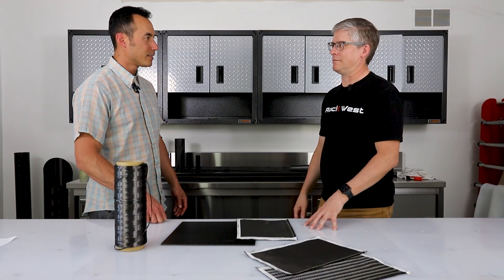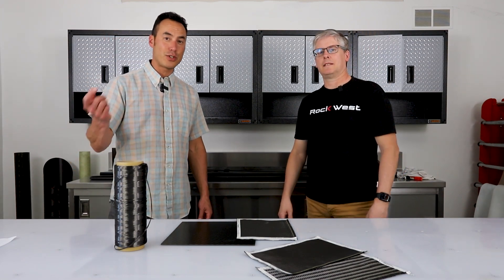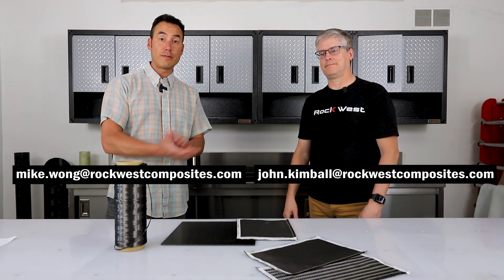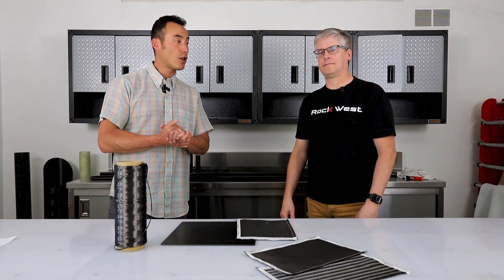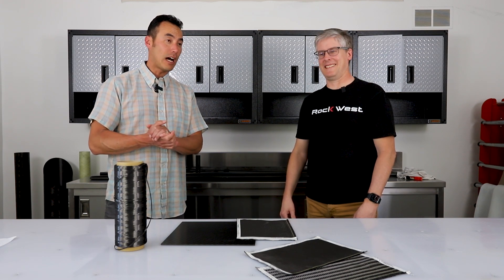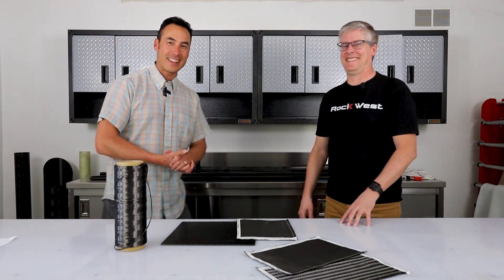Well, John, thank you so much for elaborating. No problem. If you have any questions, please feel free to reach out to John or me, and you can also find frequently asked questions on our website and FAQ page. Hope you have a great day. Thank you.